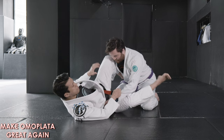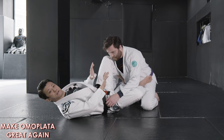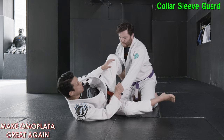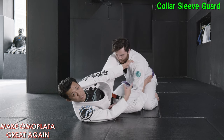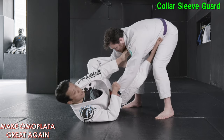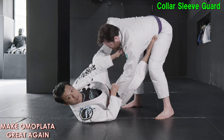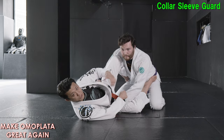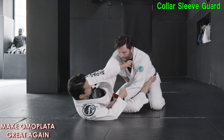Then from this position, I want to use my legs to make a frame. So, the time I play regular collar sleeve guard, I like to use my shin and hips like this if he's on his knees. If he's on his feet and standing up, this one is more like using the top leg, like playing spider guard like this. Today, let's just start from the position where my opponent is on their knees — this position, collar sleeve, playing like this.